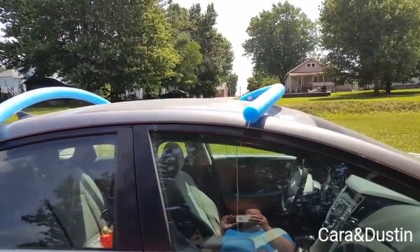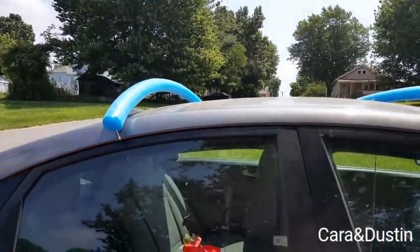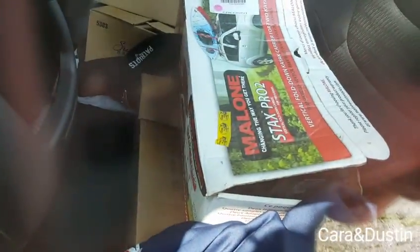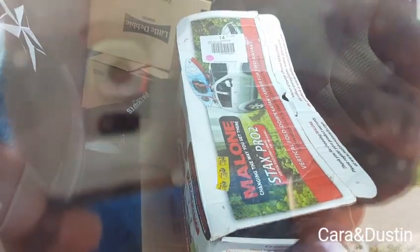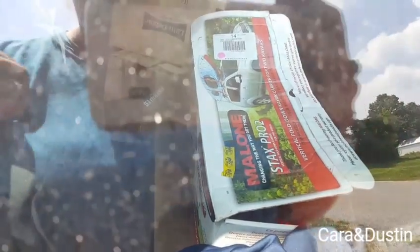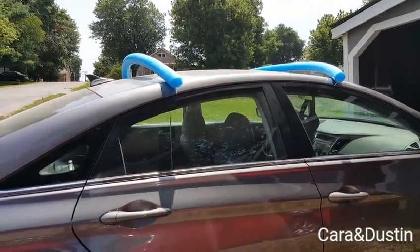We do have the kayak rack holders — you can see that in his car — we just need the rack part. So we do have that, we're just waiting for the rack part, but for now this will do.